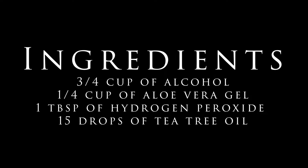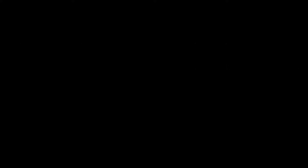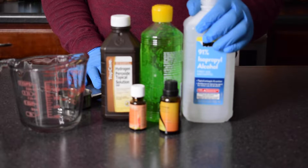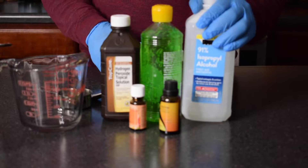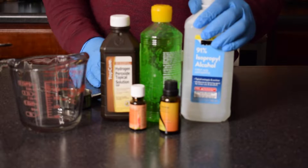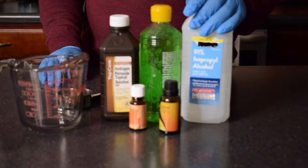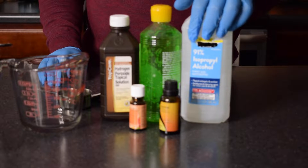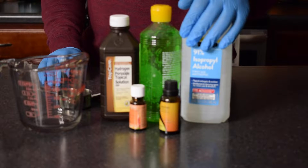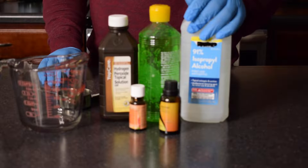The first ingredient you need is 91% alcohol. A lot of people are saying it's sold out in stores, so if you get something that is at least 60% or greater in strength you should be okay, but I would recommend at least 70% or higher so you know it's going to be effective. 91% or even 99% is available for some people — the higher the strength, the more effective the product.